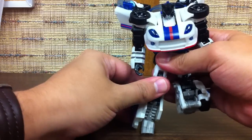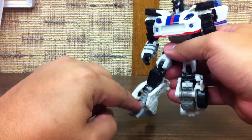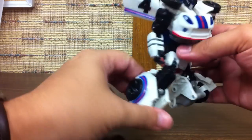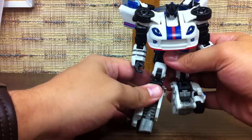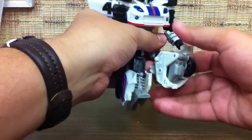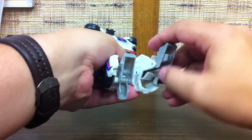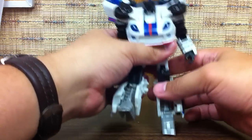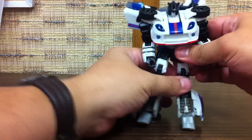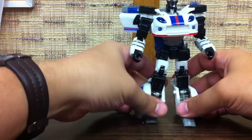A lot of people were saying the legs look too hollow, and they really aren't. I mean, there is a gap there, but if you look at his leg, it does kind of go straight down — just got the car armor wrapped around it, around the ankle. They really aren't hollow at all. You just straighten those up, stand them up, bring that knee forward. And there is Jazz in robot mode.